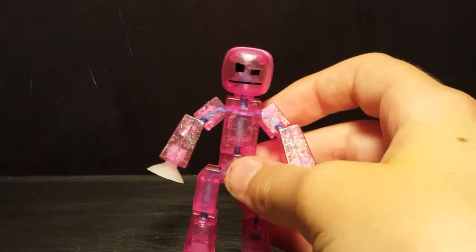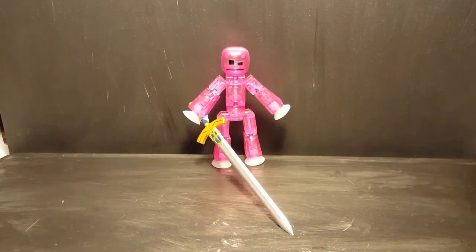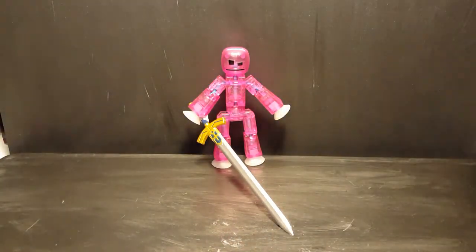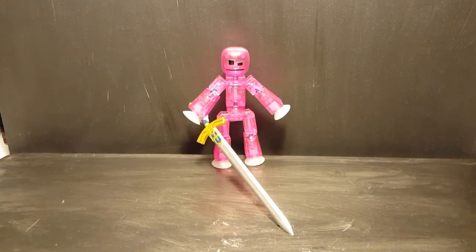Let's see how she looks with her sword — she looks pretty good. There are going to be two polls up there: one asking which custom I should do next, because you can just click and select rather than commenting, then come back to the video.